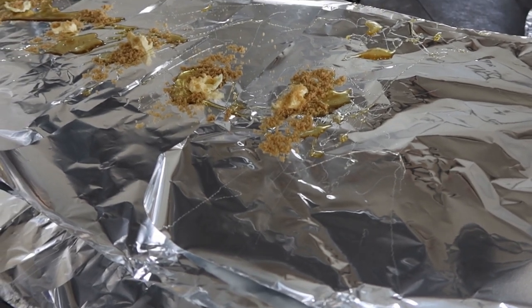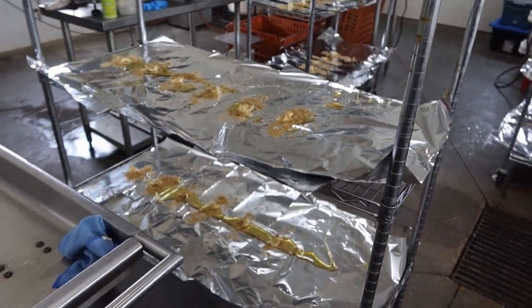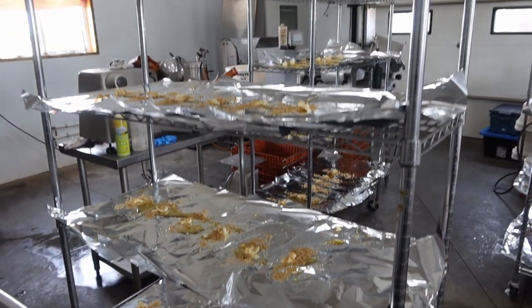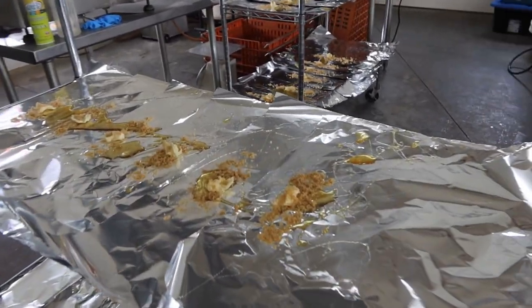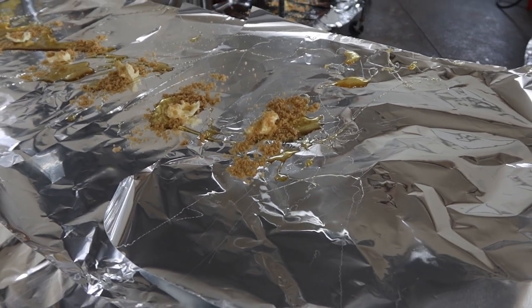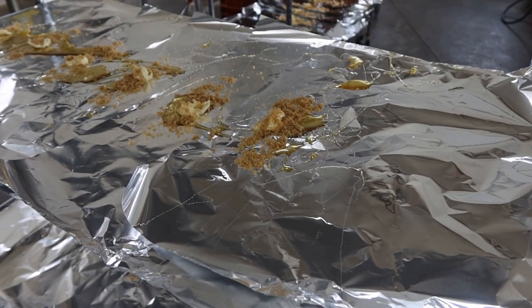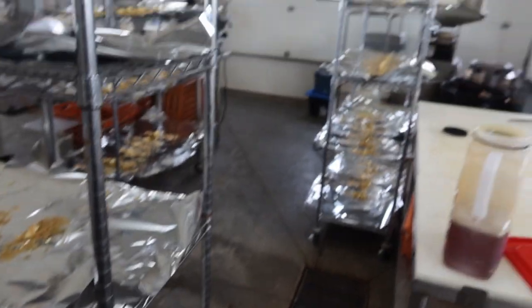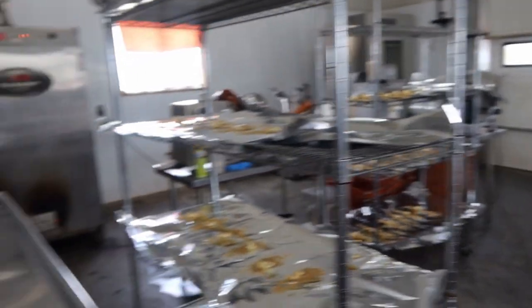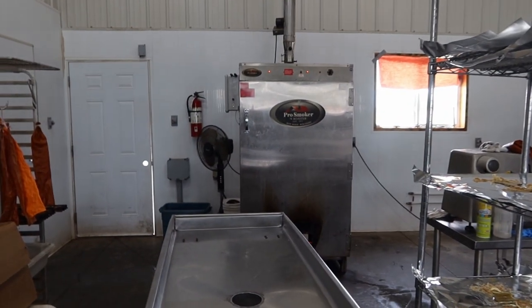We're getting this ready now for the ribs. We have a bunch of racks filled with sheets of tin foil — they've got a little bit of honey, brown sugar, and butter. That butter is going to melt into the brown sugar, that honey is going to get warmed into a liquid, and it's going to kind of coat the ribs and make them nice and juicy. They're going to cook in the tin foil for the last hour of the five hours here, and that's going to tender them up real good. We prepped them all ahead of time — racks ready to go. As soon as it hits that four hours in the smokehouse, we'll pop them out and start racking them.